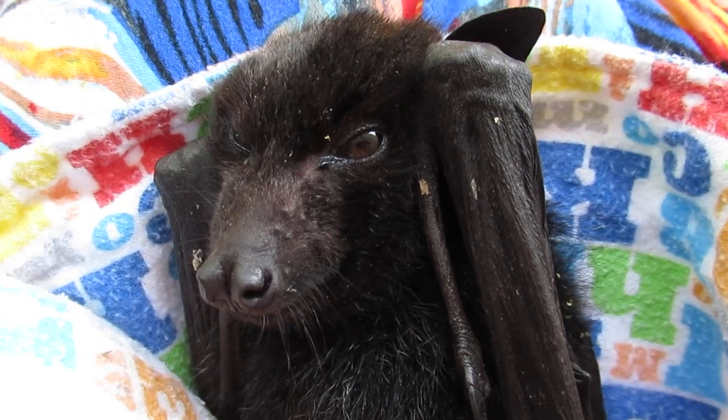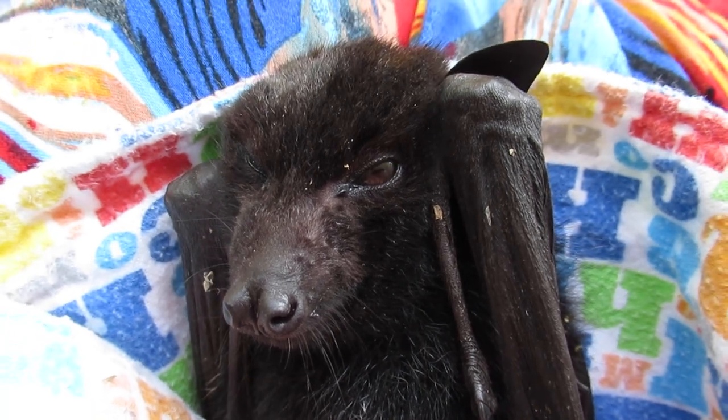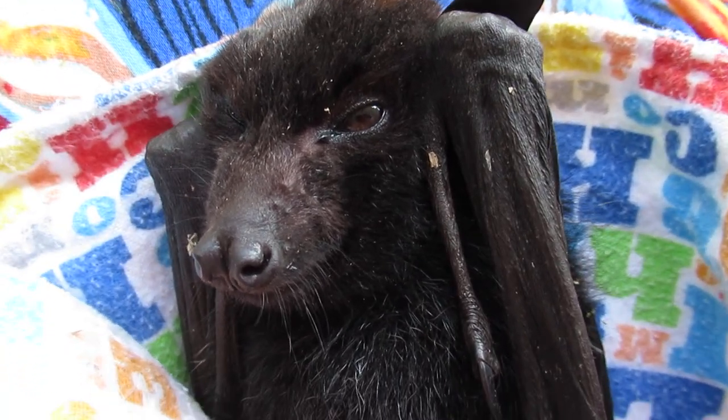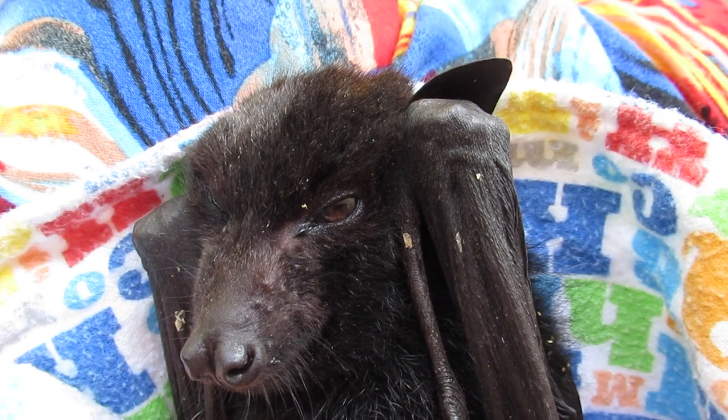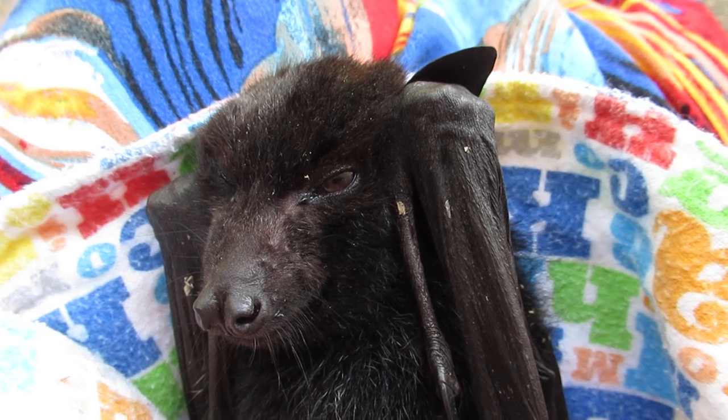Lawrence has brought in this poor mite, and as happens in good old hot Australia during this time of year, if they don't have their mummies with them and they're left alone, mummy hasn't come home — so there's poor babies just struggling to survive.